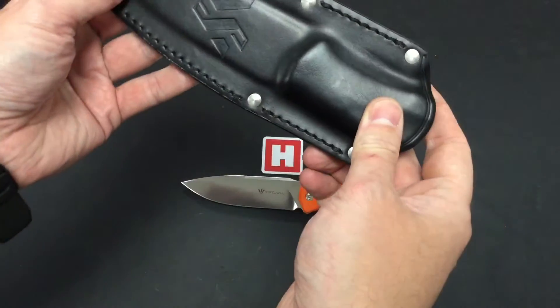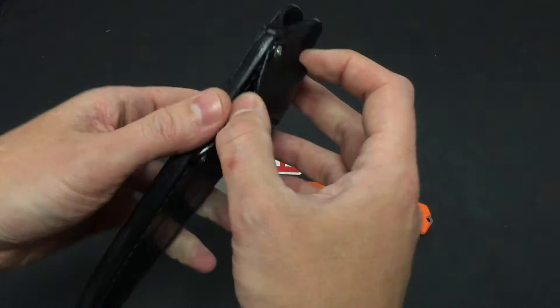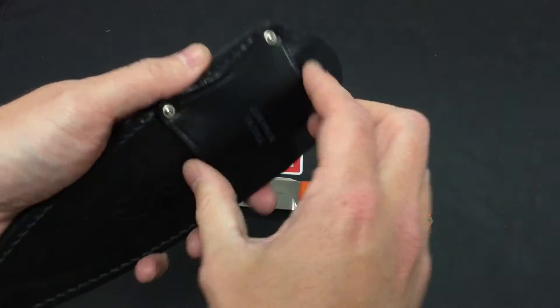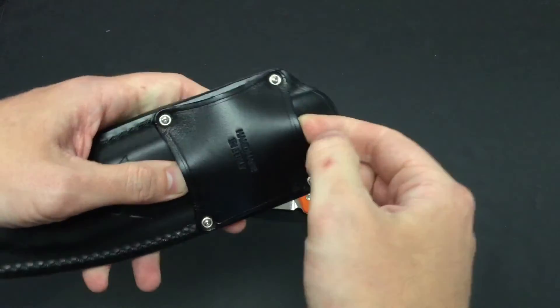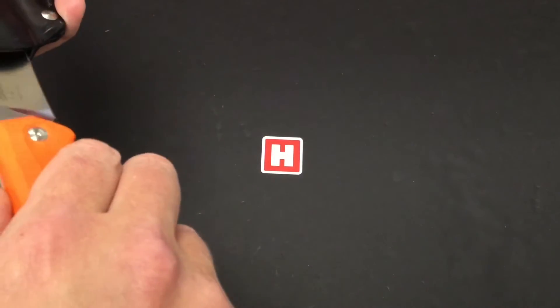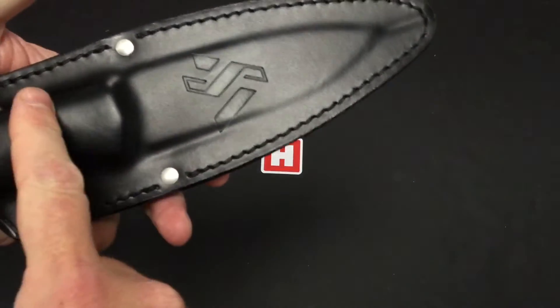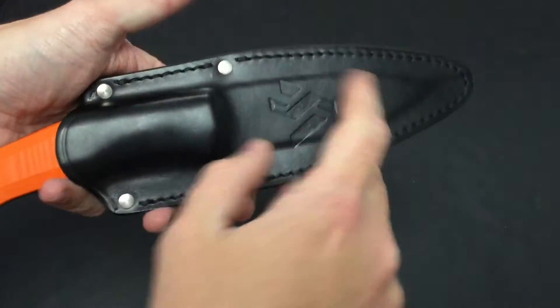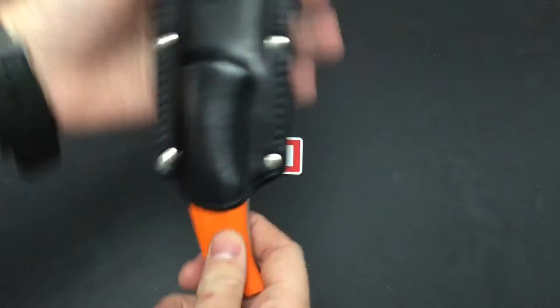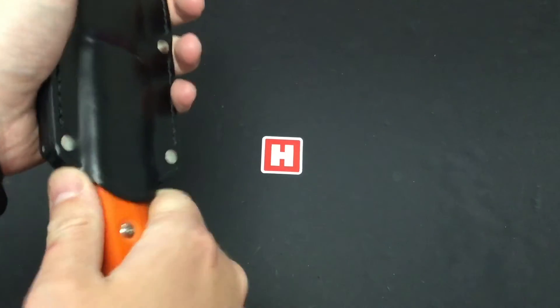Handmade leather sheath, handmade in Italy, so quality all the way through. As you can see you can go horizontal or vertical on there as well. Nice wet form molded, textured round, just enough handle to stick out. Lots of tension and friction to keep that in place, so that's not going to go anywhere.